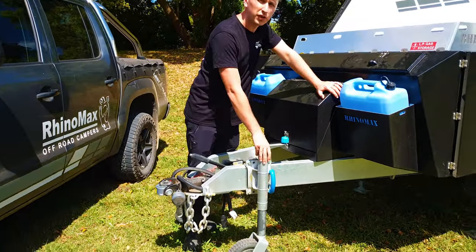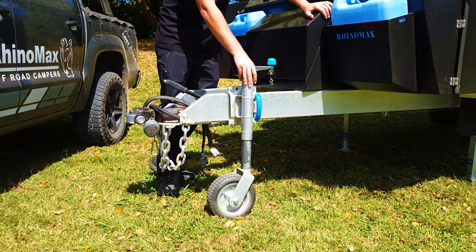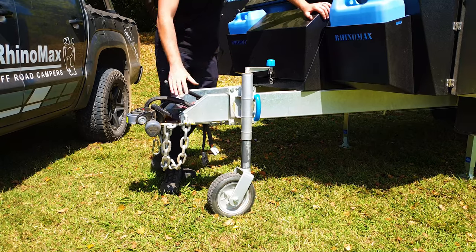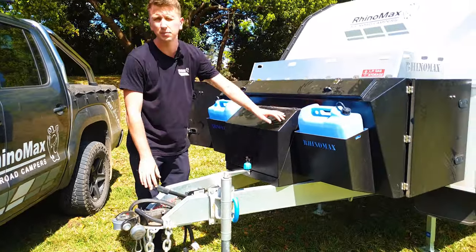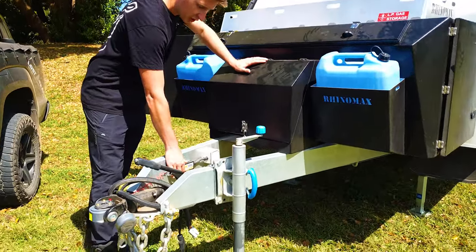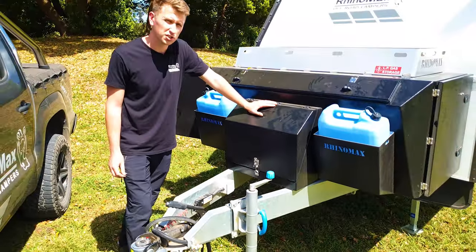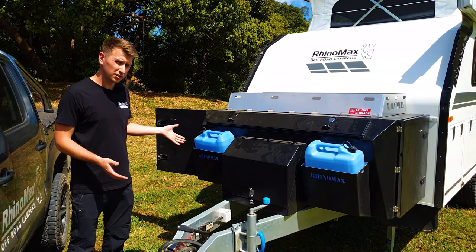Sitting just back from that, we've got the jockey wheel which has been modified for height to make it easier for people with four-wheel drives to get the hitch onto the back of their car without using chocks — as we all know that can be a bit of a faff. Just behind here we've got the trail safe unit, which is a requirement for all trailers over two tons in Australia. So as you can see, it's a very practical and easy-to-use front end.